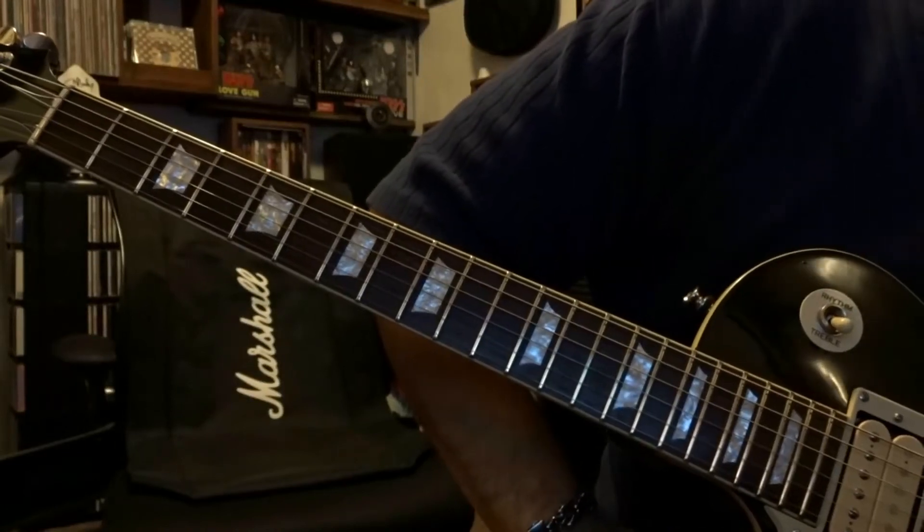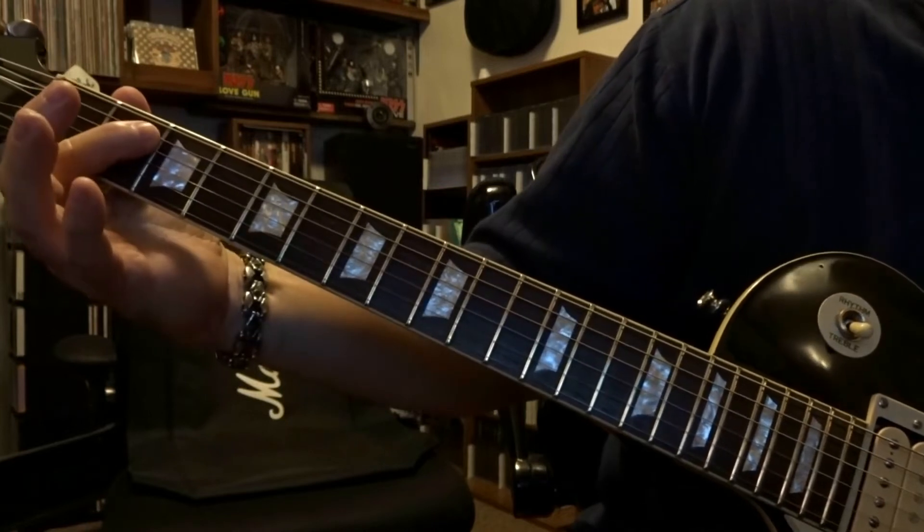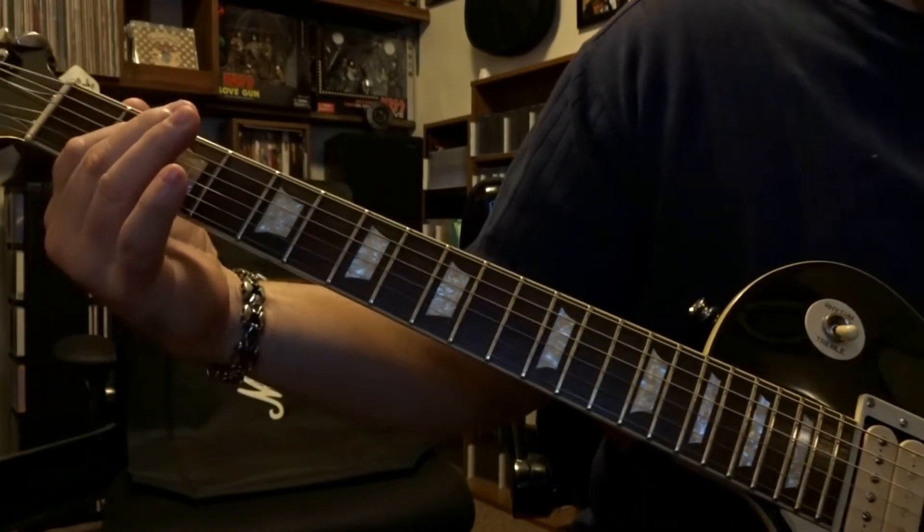What's up guys? Today we're taking a look at Big Gun by AC/DC. We're going to be starting off here at the second fret — fret the fifth string on the second fret and strum through the open sixth and fifth string twice.